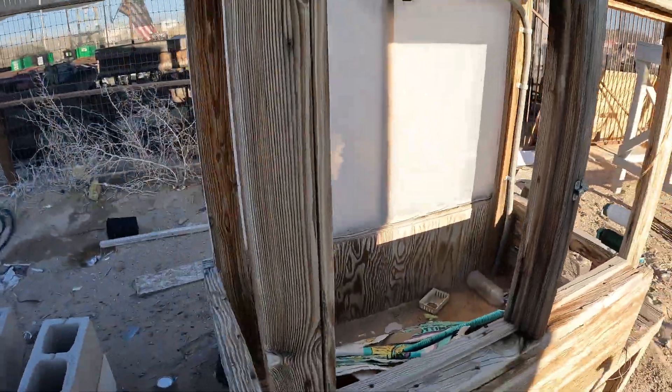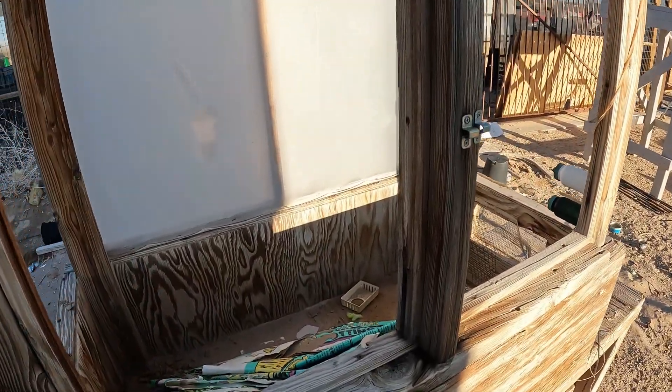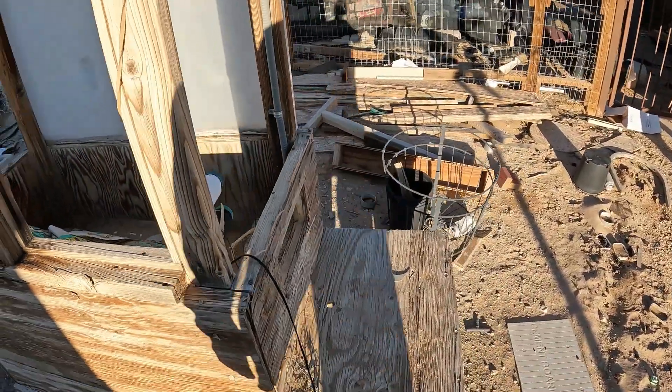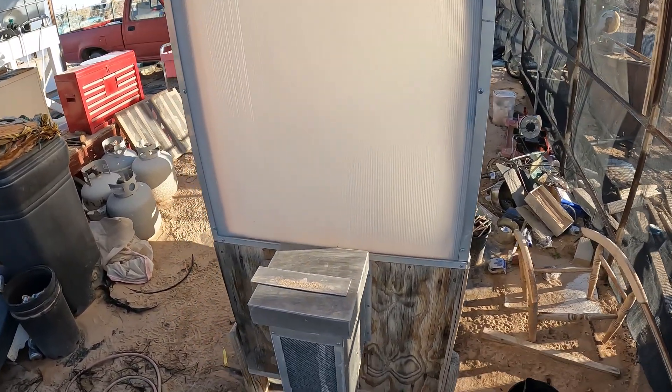I was cleaning this up, getting ready to take it over and hook it up to the sand battery. This thing is so freaking heavy — it's like a tank. I wasn't sure I wanted to get it out; I was going to do it, but then I decided that this would be much better.